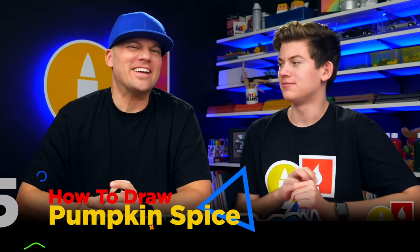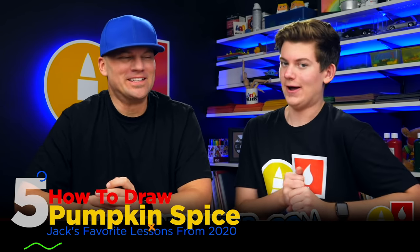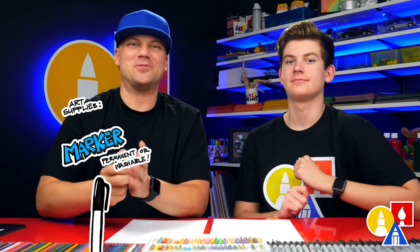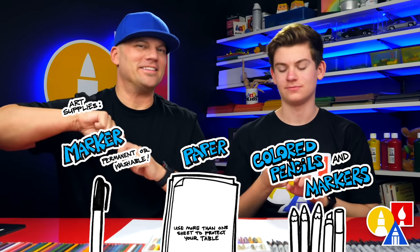Hey, our friends. Today we're going to be drawing hot chocolate — not just any old hot chocolate: pumpkin spice hot chocolate. We love anything pumpkin spice. We hope you're going to follow along with us. We're going to use markers, but you can use whatever you have at home to draw with. You also need some paper and something to color with. All right, let's start.